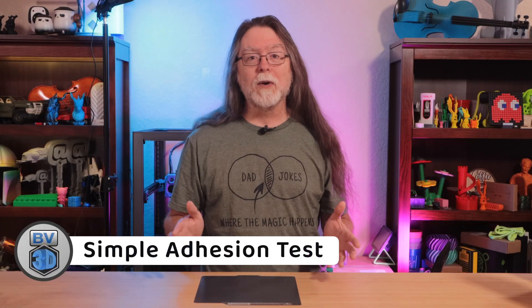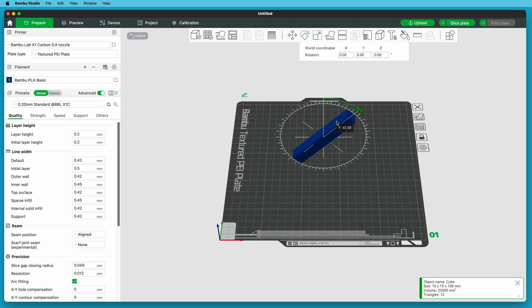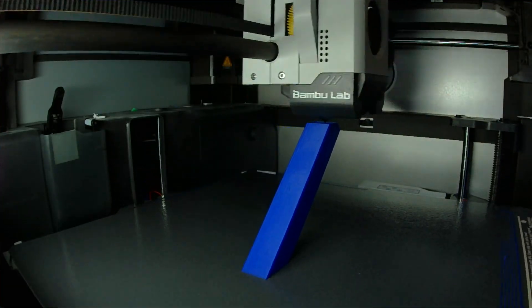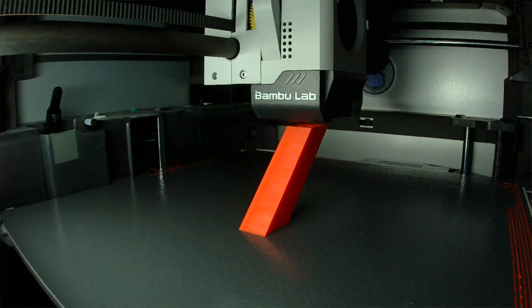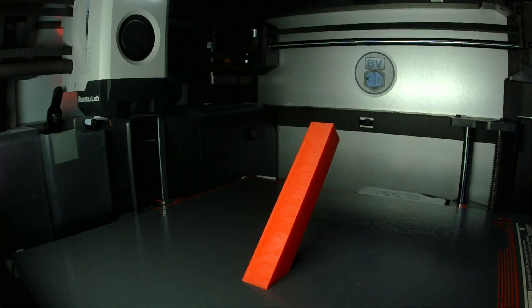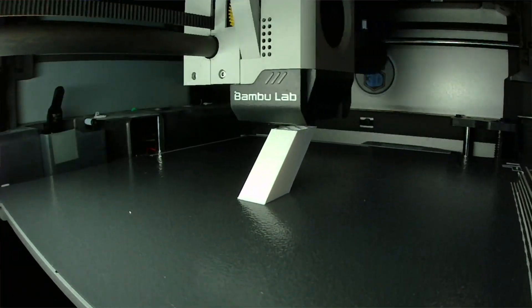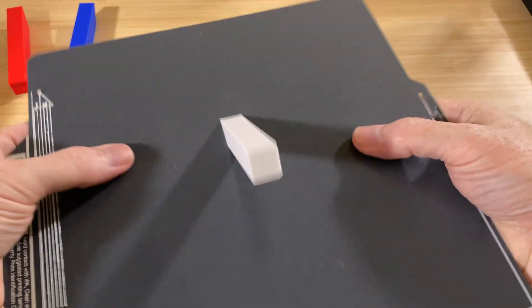I've been using this plate off and on for a couple of months now, and it's performed really well. As a test to show you the bed adhesion, I made a stress print in Bamboo Studio: I added a cube to the build plate, resized it to 15 by 15 millimeters by 100 millimeters tall, then tilted it 45 degrees and pushed it through the build plate so it was making good contact at the bottom. I sliced it and printed it in Bamboo Lab Basic PLA in blue, and it stuck like a champ. Then I printed it in red Printed Solid Jesse PETG — Bamboo Studio wanted to use a brim but I turned that off — and it also stuck well. Then I printed it in generic white ABS, and again it stuck well. Actually, it took a little more flexing than expected to set it free.